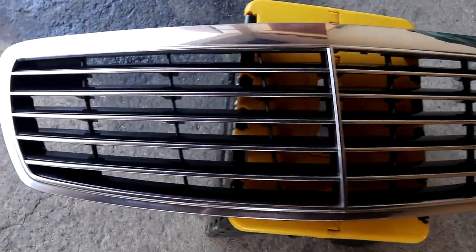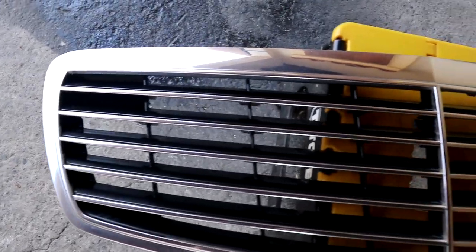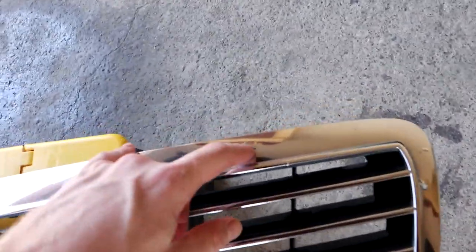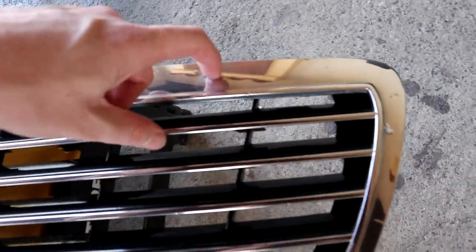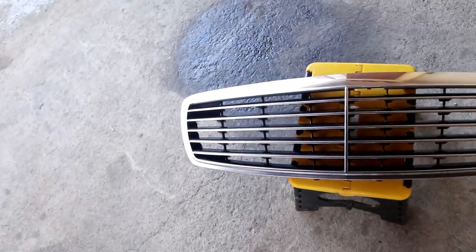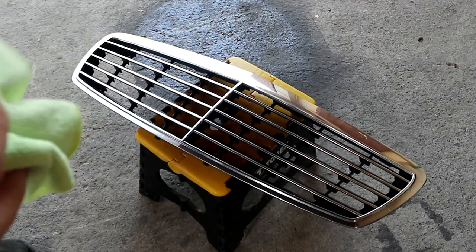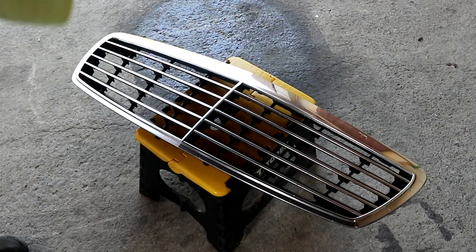The results speak for themselves — look at this. Finally returned it back to factory. The vinyl here is lifting up a little bit in a couple places, but okay. Like I said, it is an old grill. I have this paste, it's like a metal polish of sorts, and maybe it's gonna bring out a little bit of the shine.